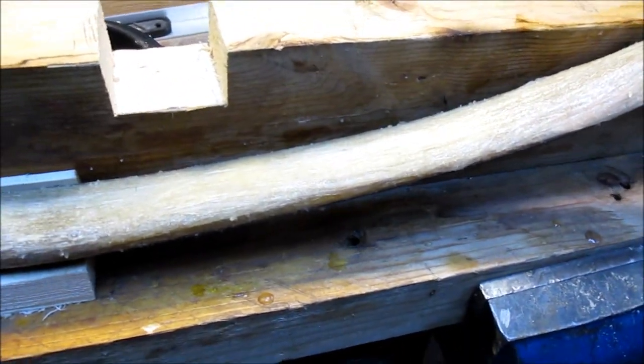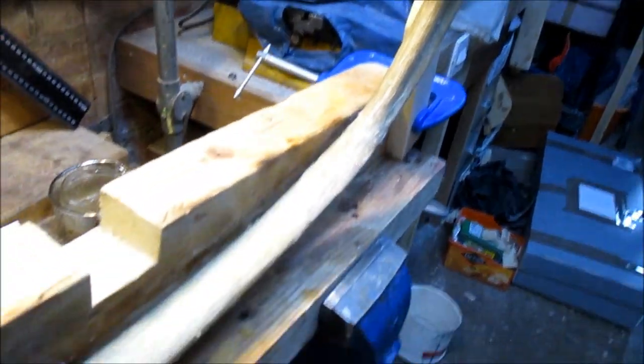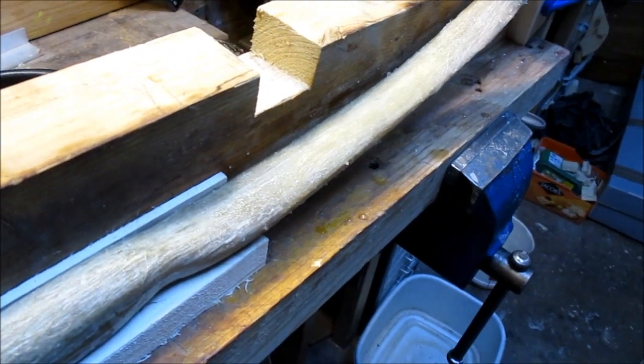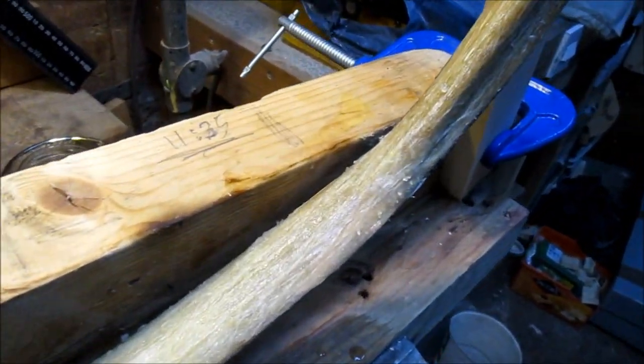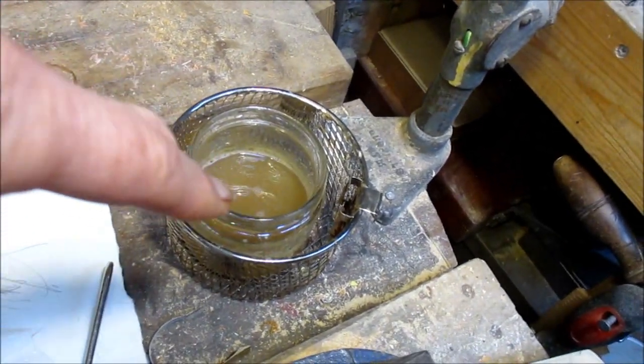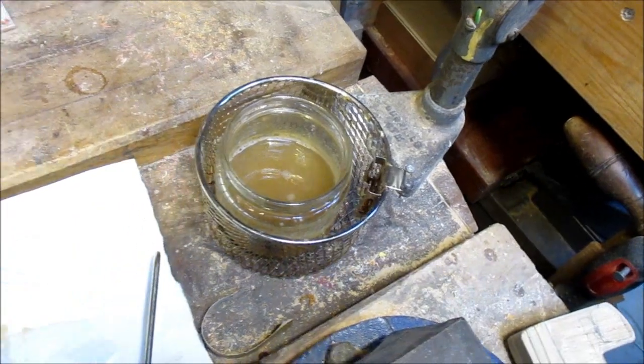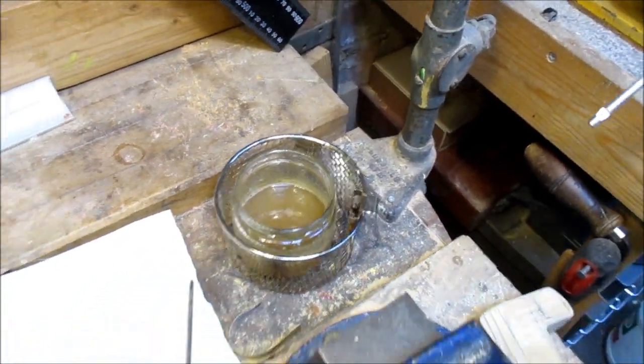I'll exert some patience — which is very difficult — and just go away and leave that alone, take it off in the morning probably. What I might do once my glue's cooled down is put a lid over it and stick it in the freezer, because otherwise it just goes off and goes moldy quite quickly, that stuff.